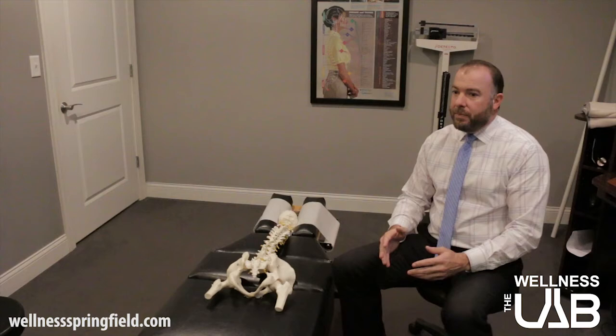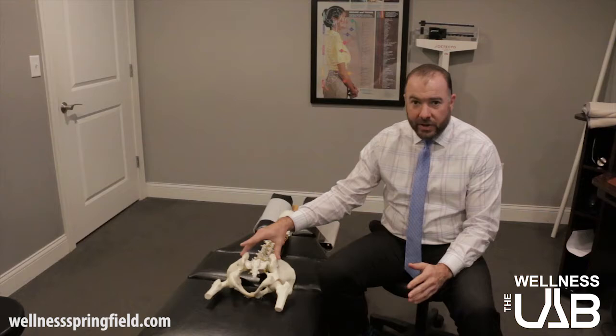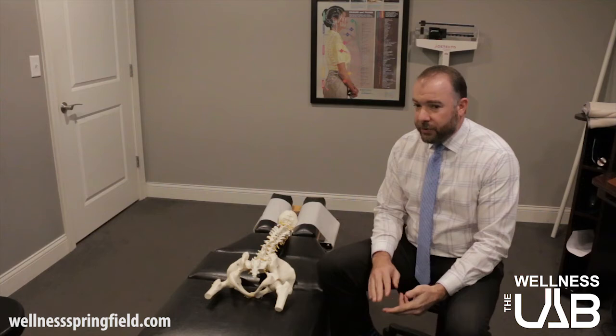A lot of people who run or are active tend to get really tight IT bands, and usually that comes from an imbalance in the pelvis or possibly a problem in the foot or in the arch. We're going to talk about a couple of different things that we do here in the office and then something that you can do at home to help stretch it out.